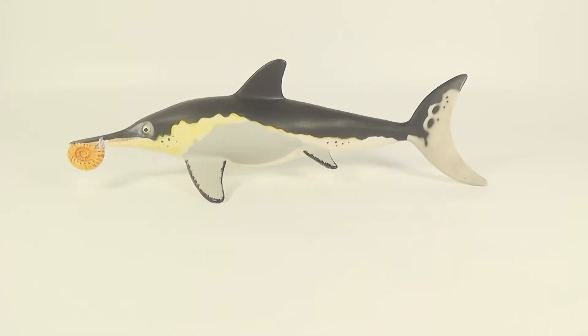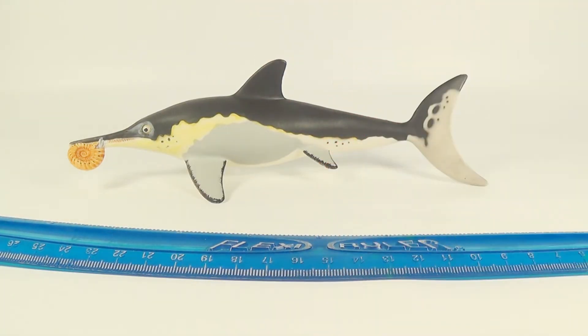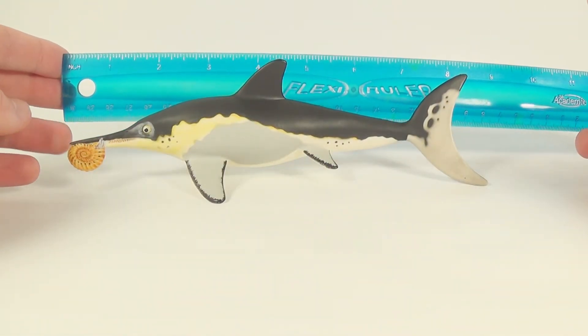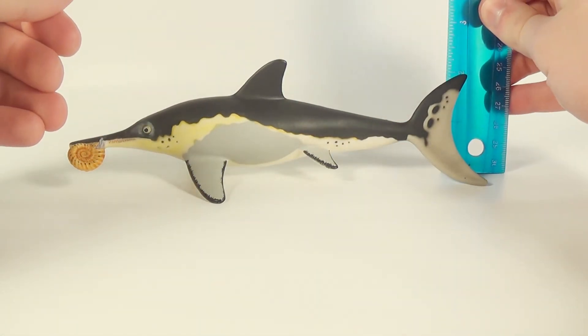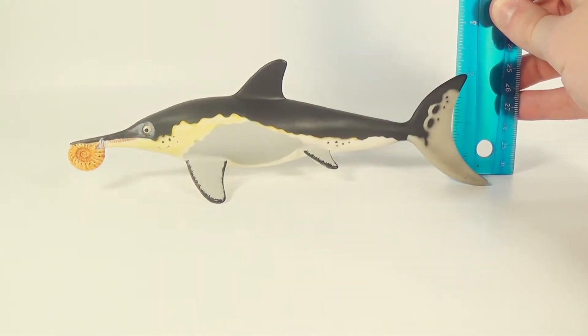So you're probably wondering just how big this figure is. So Marvin, bring out the ruler. Thank you Marvin. Alright, we've got our trusty flexi ruler now, so let's give this ichthyosaurus a measure. In terms of the length from the tip of the snout all the way to the tip of the tail, we are looking at about eight and a half inches. And in terms of the height at the highest point, which is the top of the tail, we are looking at about two inches.